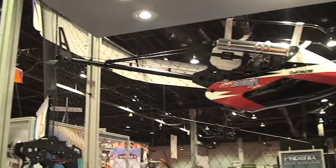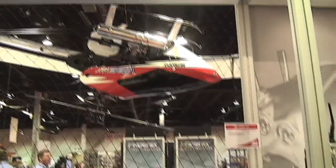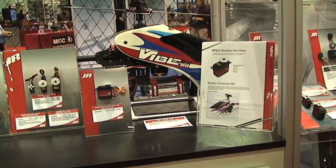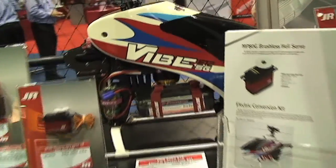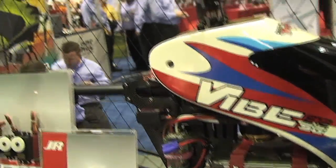As you can see here, it's all carbon frames, which is something new for the 50-size market. The current Vive 50 that we had out came with the G10 frames. This thing comes with carbon frames, carbon tailpieces, all metal head, and all the cool blingy red parts on there.